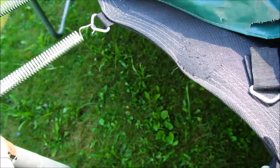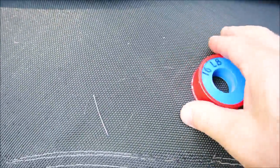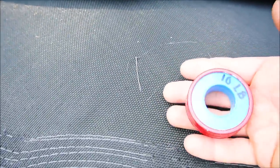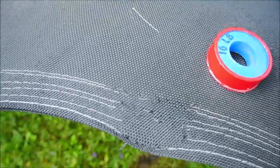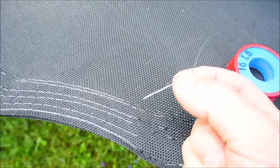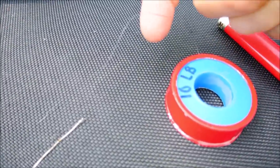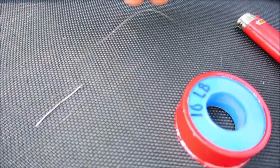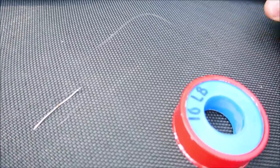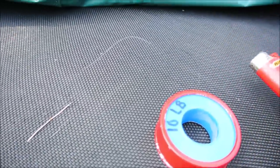Let's dig up some needle-nose pliers, a lighter, and we're going to be using some 10-pound fire line. It's a braided, super strong fishing line, and we're going to use it just like you would a needle and thread. This stuff is way stronger than your run-of-the-mill thread, and it doesn't degrade in sunlight very quickly. You can't really cut it, it's that strong, so that's what the lighter is for.